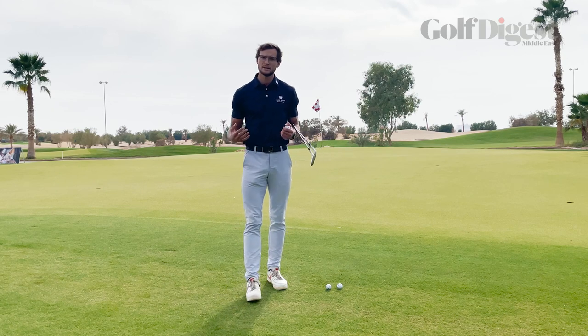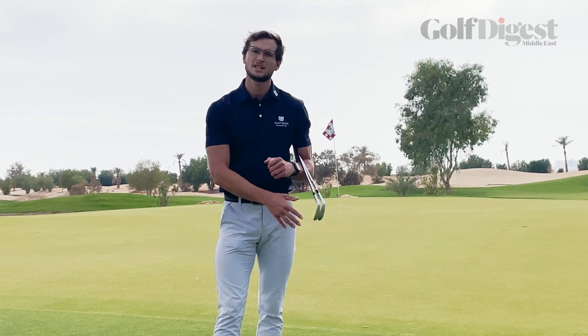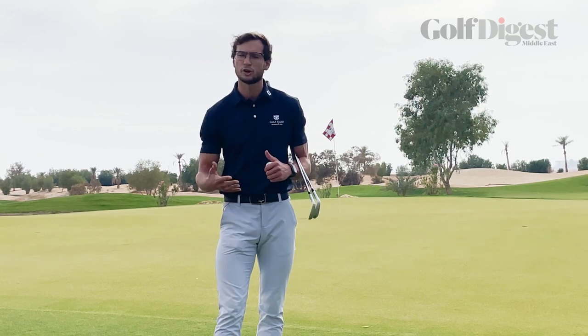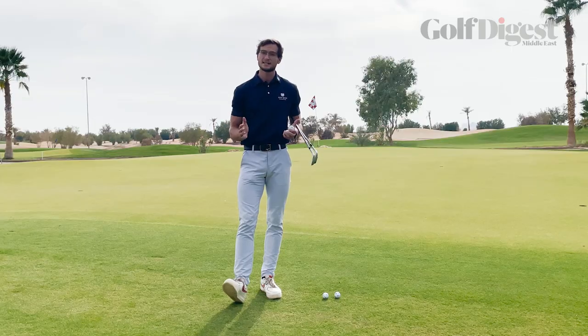The primary way we're going to control this is down to which club we're going to be using. For the demonstration here today, I'm going to be using two clubs. We're going to use a sand wedge which has got a lot of loft, a lot of angle, which is going to help that ball go higher into the air.